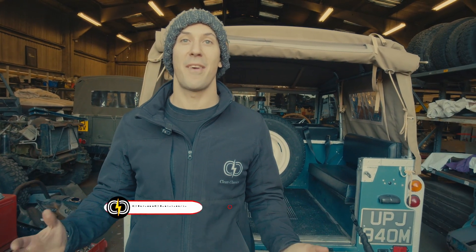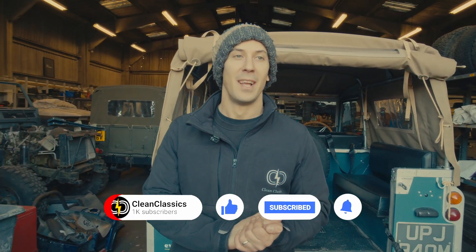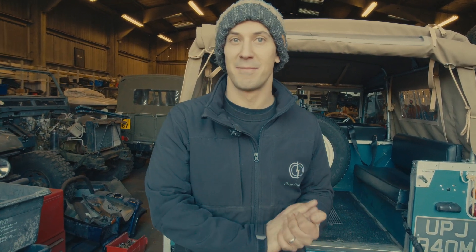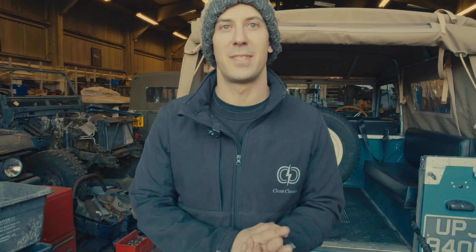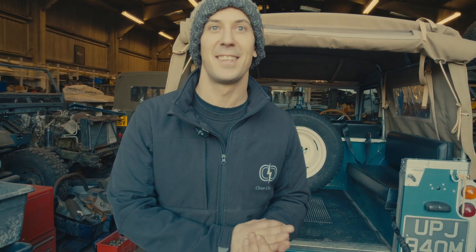We've just hit 500 subscribers, which is super exciting — a really cool way to start the year for the channel. If you've been enjoying the content, please subscribe and like the videos; it makes all the difference and really helps us get this stuff out there. Thank you so much for all the support — if you're enjoying it, hit that subscribe button.